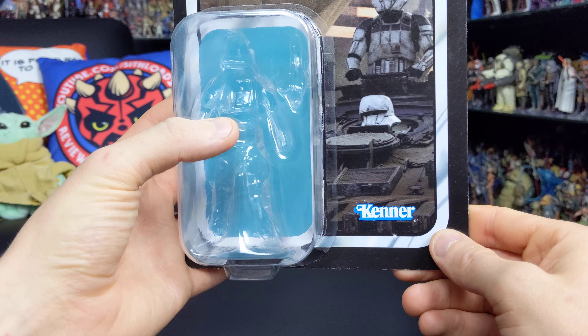When this figure was first released, a lot of collectors wondered what the differences would be between this and the figure released in the Jeddah Revolt 4-pack, which was released in the 5POA line and featured Saul Guerrera, Edrio 2-Tubes, Jyn Erso, and an Imperial Tank Driver. The previous release was a 5POA figure, so it was very limited in articulation. The vintage collection version has posability going for it, but in terms of deco and overall aesthetic this figure is far superior — there's a lot more weathering and the details are a lot more fine-tuned.